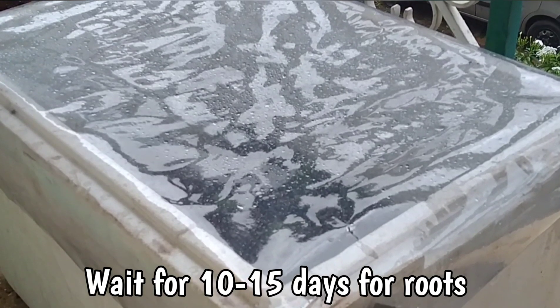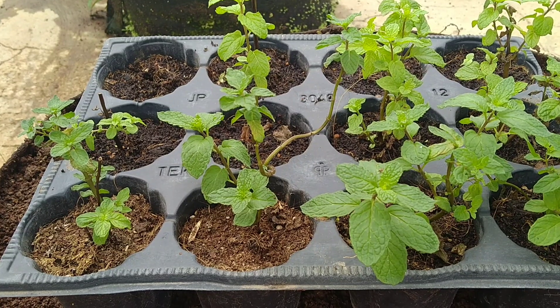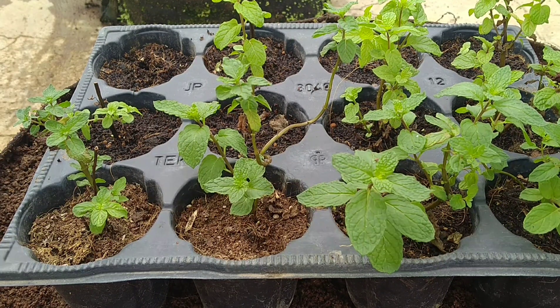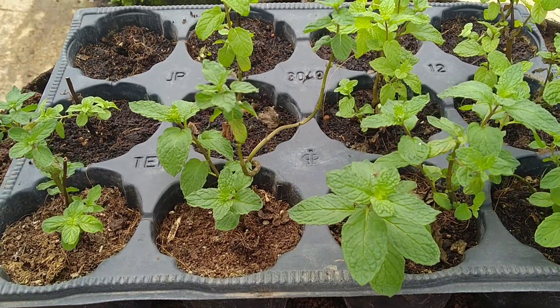You can also place your container or seedling tray inside a plastic bag and it will work the same way. It may take about 10 to 15 days for the cuttings to develop roots. Spray some water once every 10 to 15 days and cover the plastic sheet again. Let the plants remain inside the plastic sheet until you see them develop a few leaves.